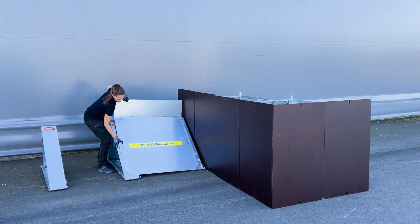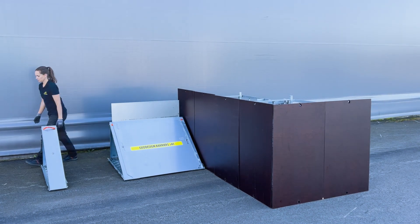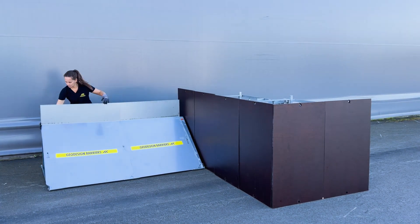Continue by mounting the metal panels. Align the keyhole cutouts with the mount buttons, then slide the panel down to lock it in place.